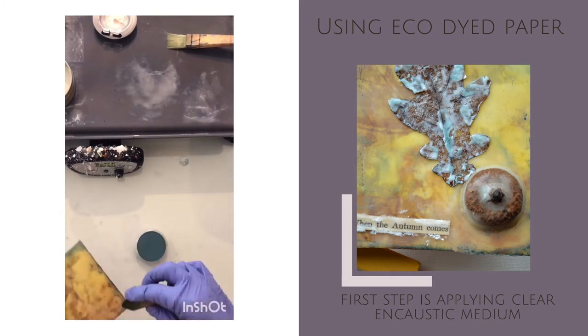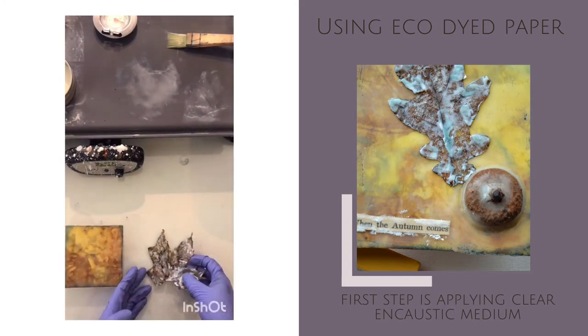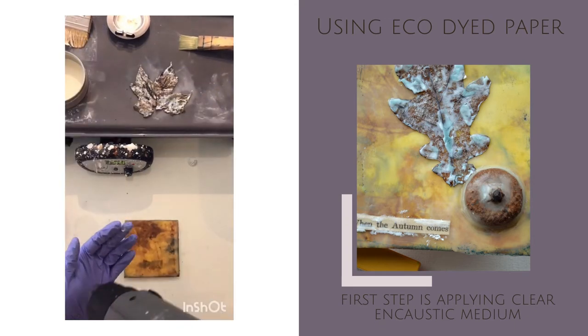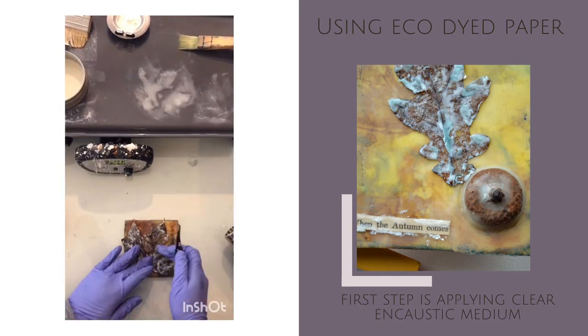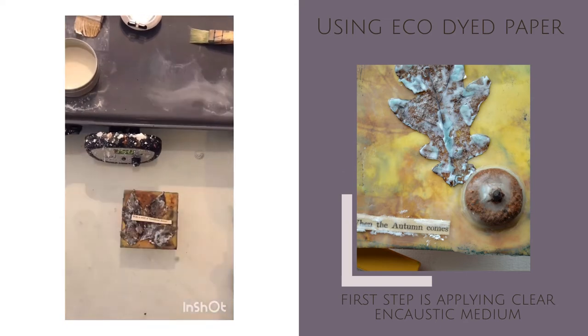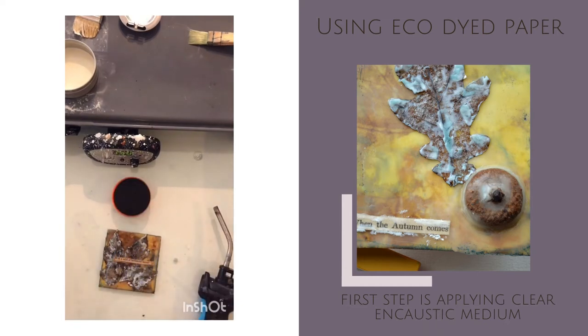Now because it's a delicate, fragile item, I'm using my heat gun instead of heat torch on the leaf so that I don't catch it on fire. Just burnishing this leaf down with the heated metal spoon just to make sure it's stuck down nice and good to the surface, and adding in a little saying from a vintage book. I have a lot of vintage books in my stash, and then accentuating that saying going around it just to pop it off the background just a bit more.